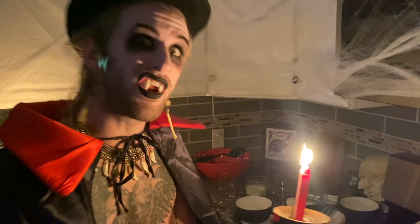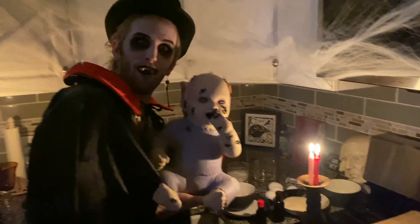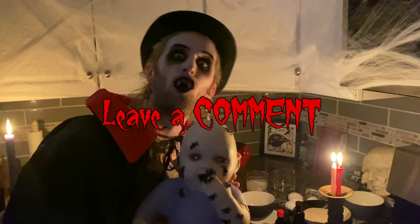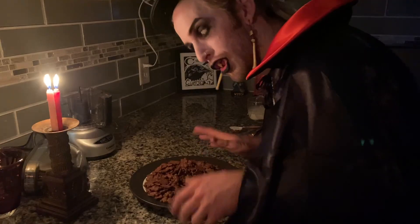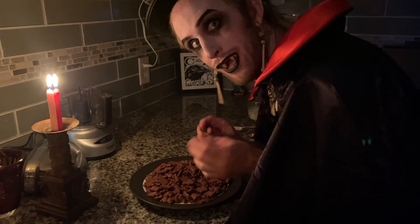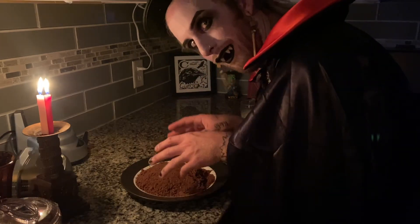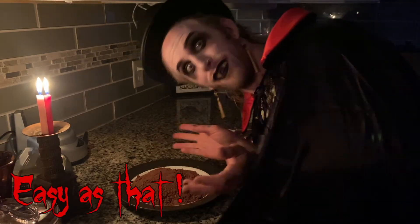First, we must preheat our oven to 325. Let's move little baby out of the way. Hello, little baby — what shall we name her? Leave a comment now. You must change your teddy bears from teddy bears into crumbs, as so. Easy as that.